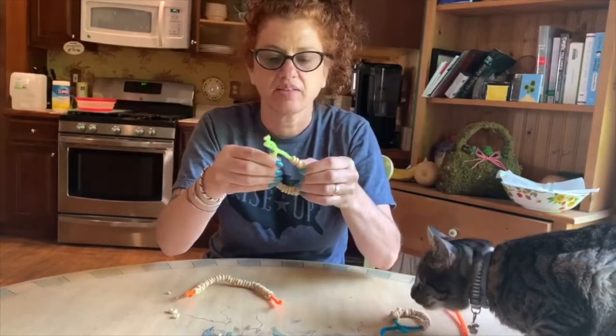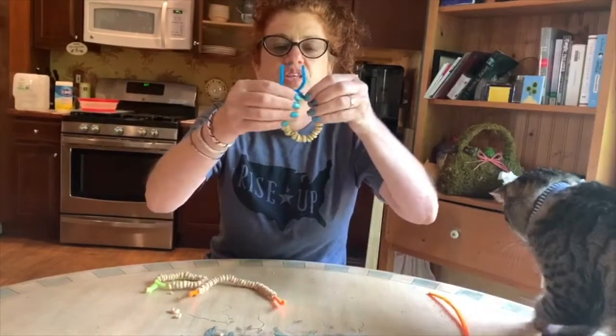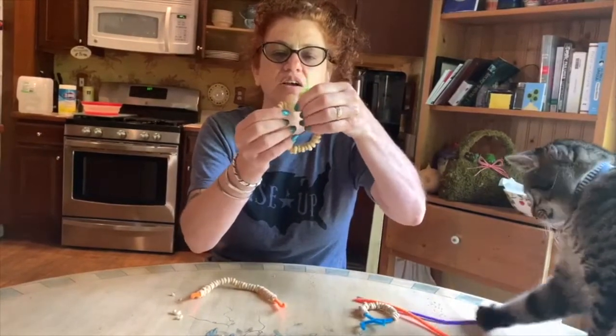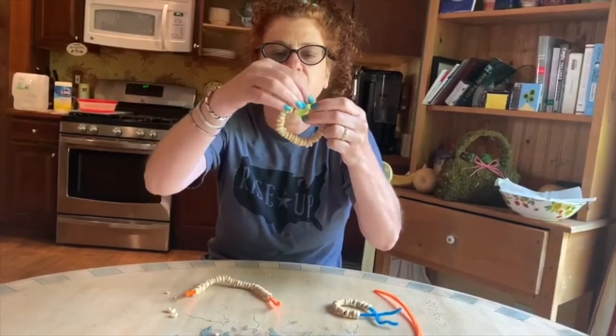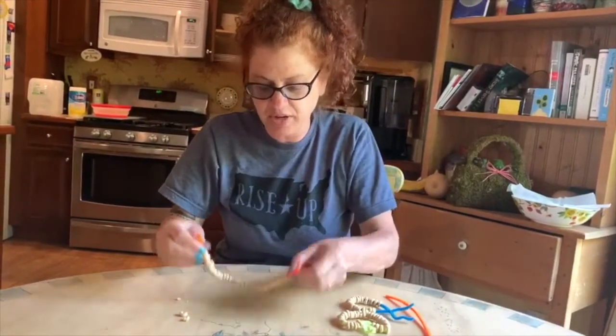You can bend them into fun shapes if you want. This one I did as a circle. This one I was going to try as a heart — let's see — oh, there we go, a cute little heart! And my daughter made this one.